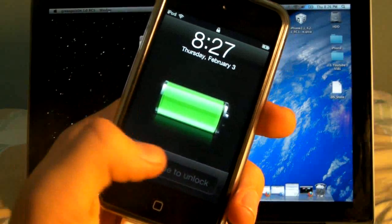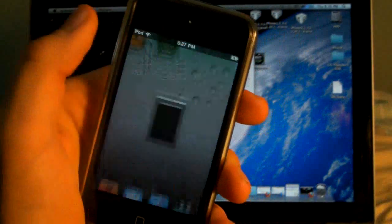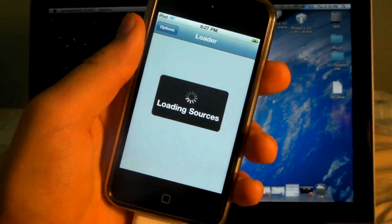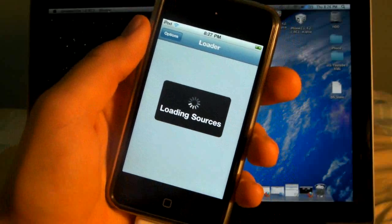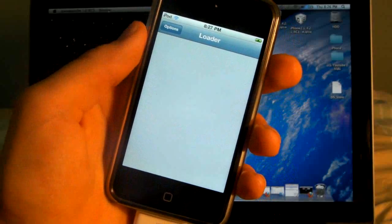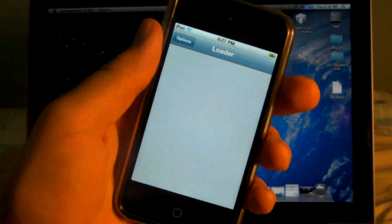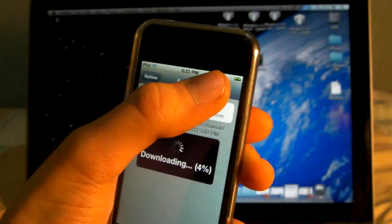Alrighty, my device has booted up and now we will find this loader icon, so go ahead and open it up and it will load the sources for just a second so we can install Cydia from them. Once it's finished loading, you'll just click on Cydia and install.